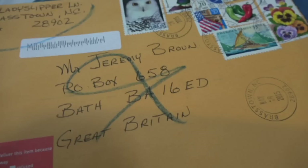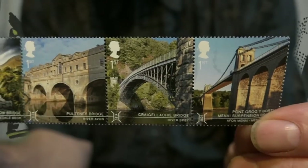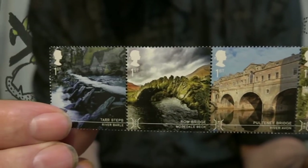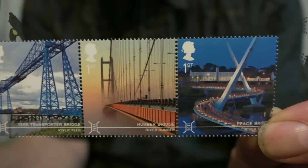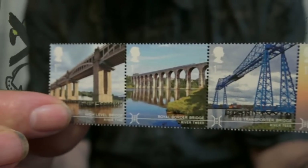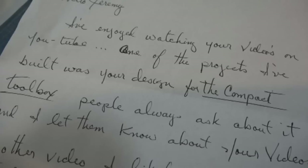And it's a kind of thank you, because today I received a letter in the post, which is always a great surprise, including these fantastic stamps about bridges around the world, from one of my subscribers. And in fact, the letter took several months to get to me — it was sent to an old address.